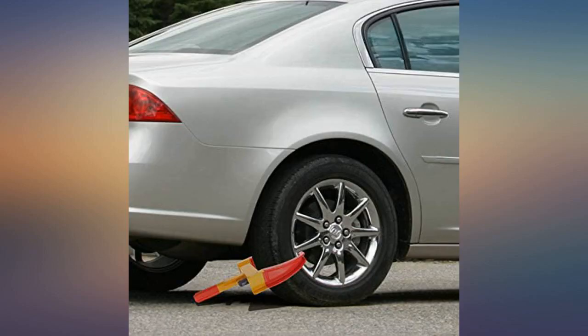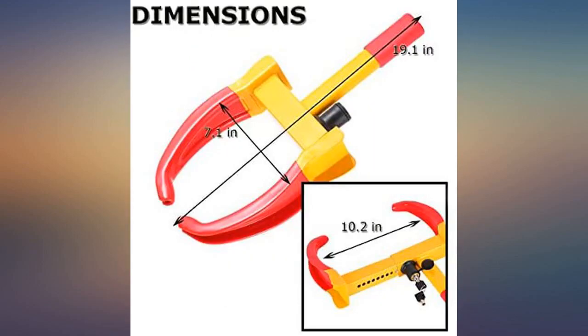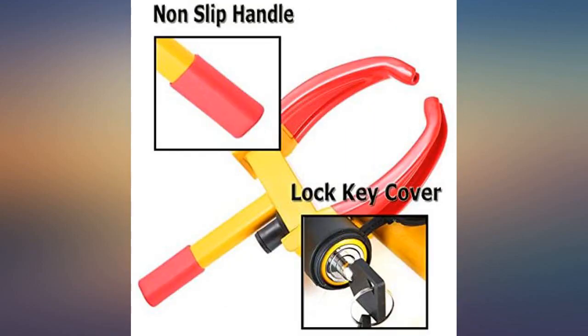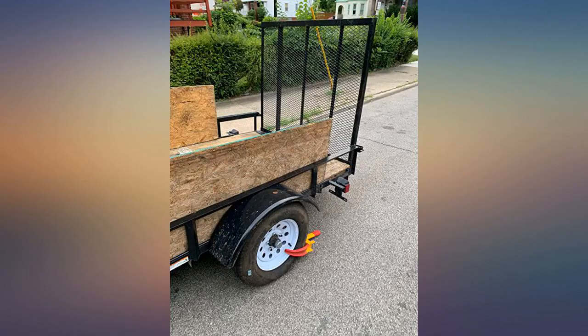Very easy to use. I have good locks on my hitch and this was a perfect add to create more peace of mind. I have two trailers so I'm using one on each. I do wish they used the same key as that would make it simpler to use. However, that is my only complaint.